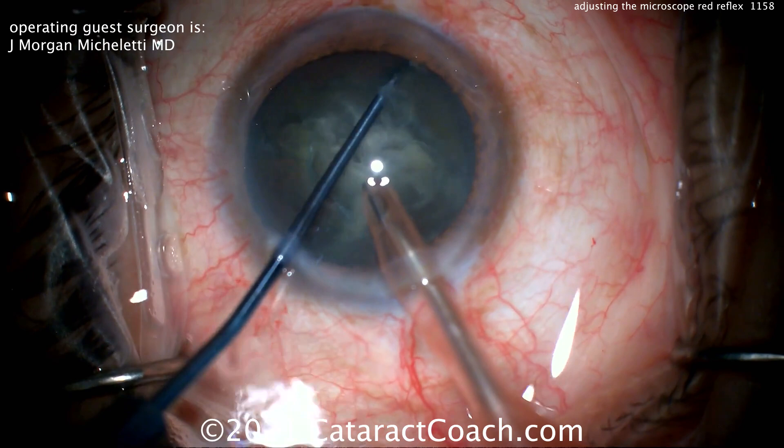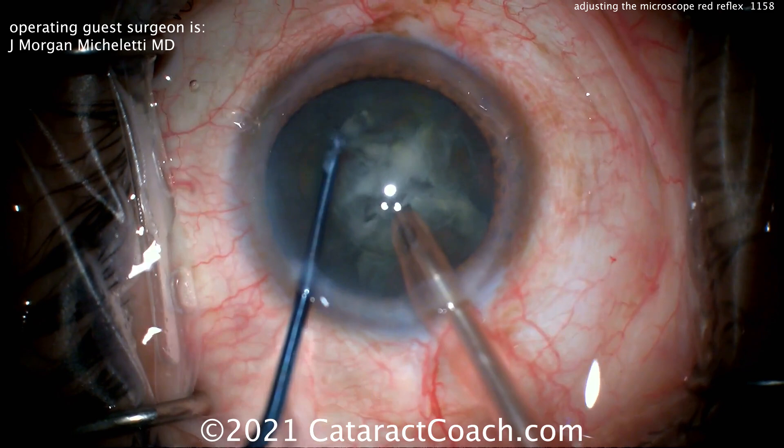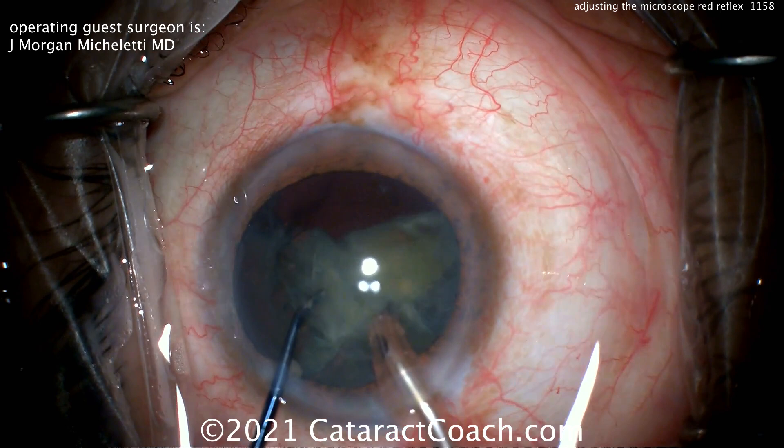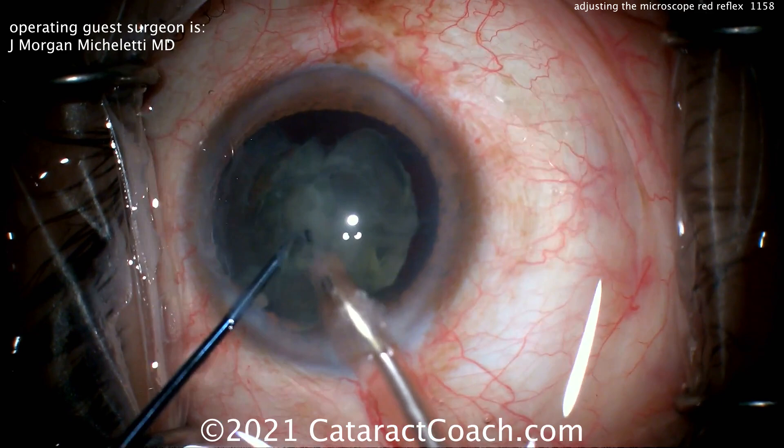Beautiful chop technique — this is textbook horizontal chop, beautifully done. Now rotating it and doing the same thing — nice chop completed. These four fragments can be removed very easily at the iris plane, and I'm sure he's using some good phaco power modulation to really minimize that energy.